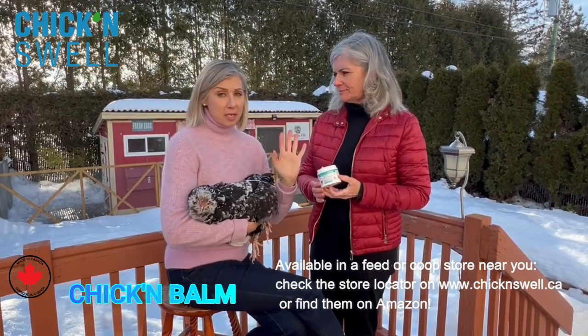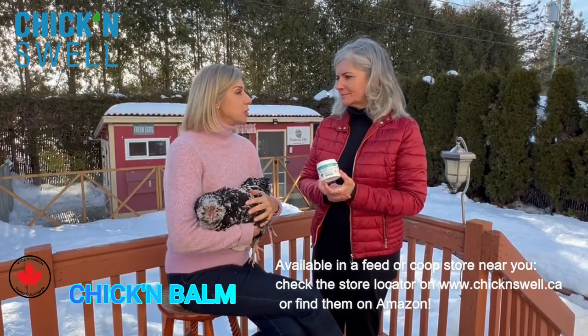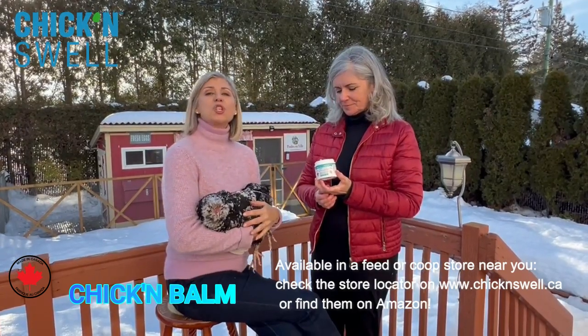I highly recommend it. You can find it in most feed stores and co-op stores in Canada and also on Amazon. It's a great product from the Chicken Swell line — this recent one called Chicken Balm.